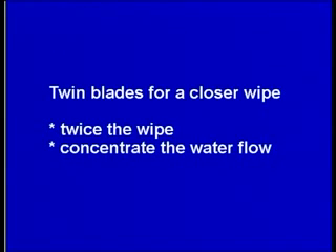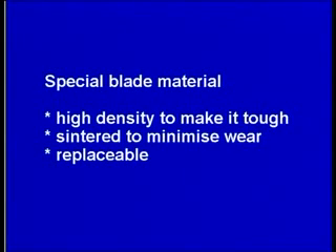Twin blades for a closer wipe — twice the wipe, and they concentrate the water flow. Special blade material: high density to make it tough, sintered to minimize wear, and replaceable.